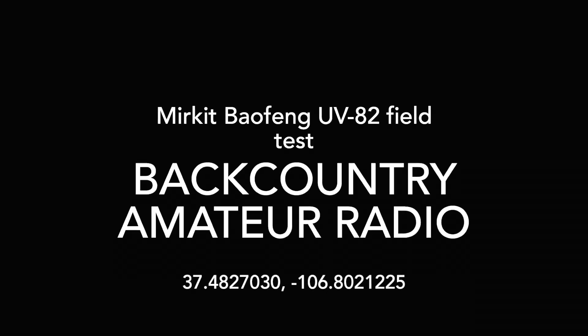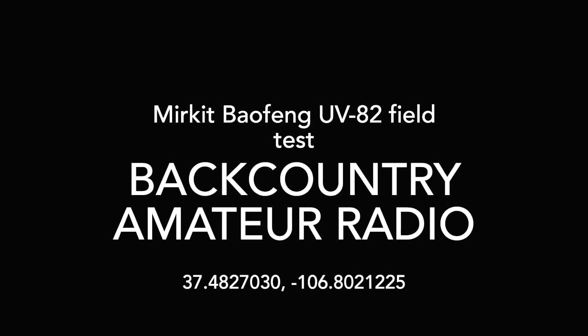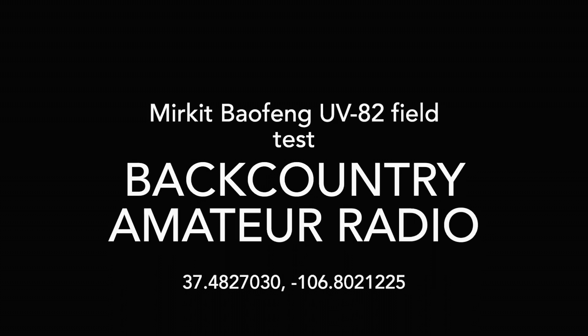Good morning, everybody. Backcountry Amateur Radio here. This is Eric, KI7WJP, and I'm headed up to Wolf Creek Pass.